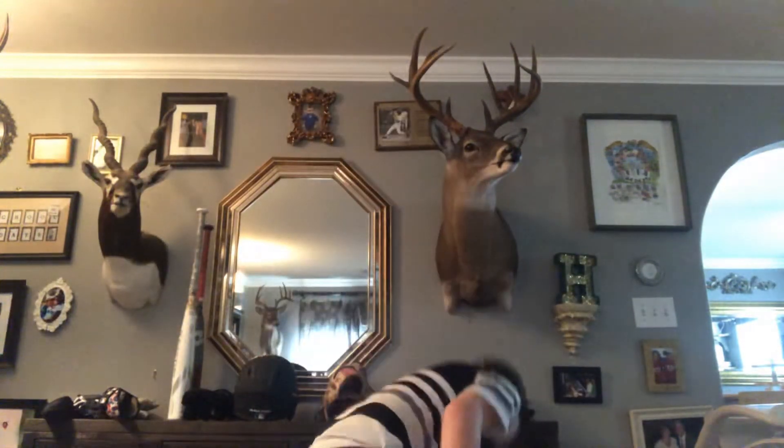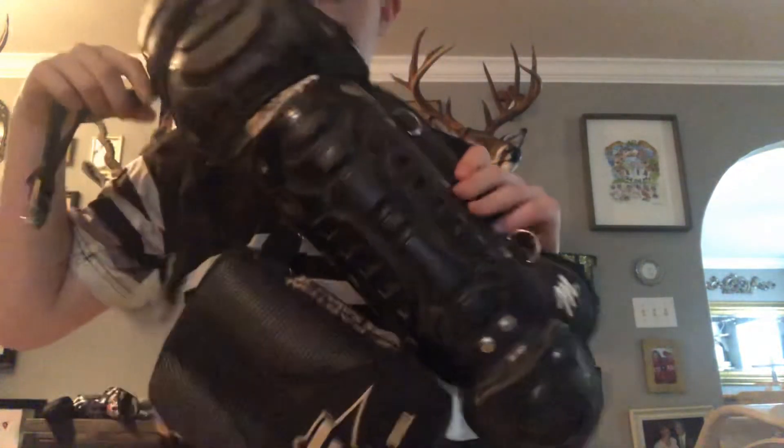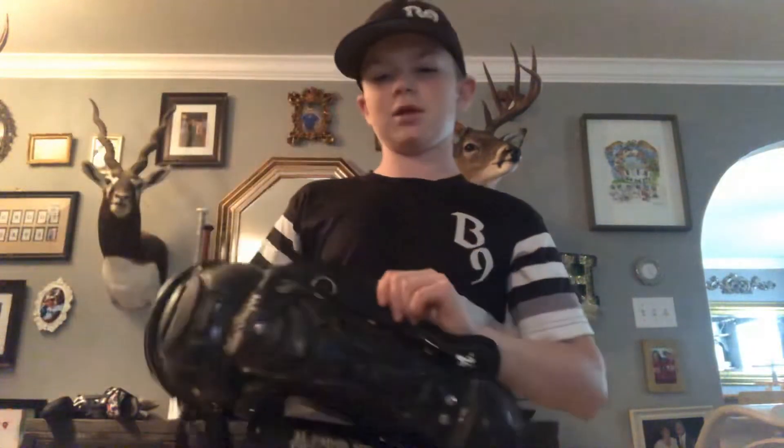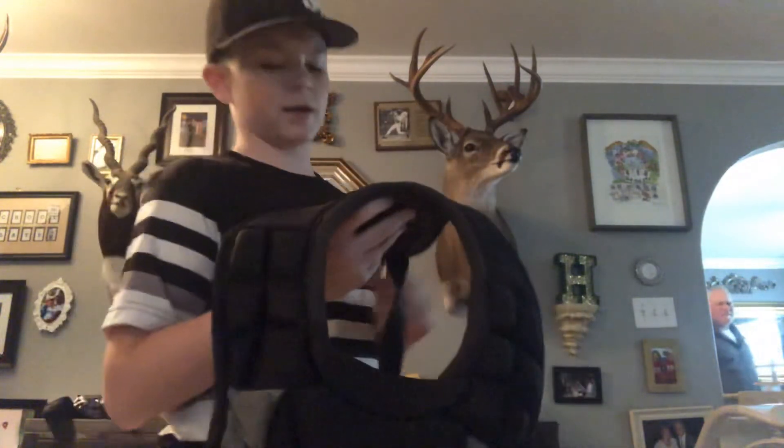And then I have another bag — it's an Easton bag, I don't know the model. I have this for catching, for all my catcher stuff, though there's nothing in there right now. I also have some regular McGregor leg guards that are kind of old — I don't really use these anymore, but I use them for catching. They have the knee savers. And then the last thing for catching: a McGregor chest pad — small, but it helps you run faster and feels lighter. And I'm getting a catching helmet probably in a little bit.